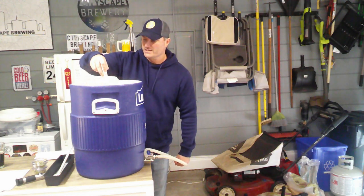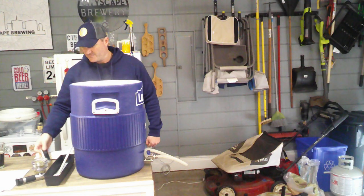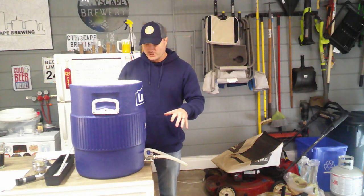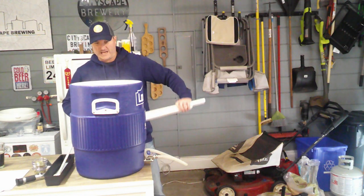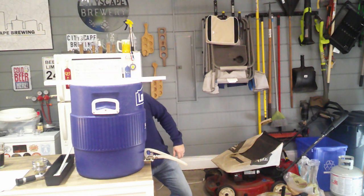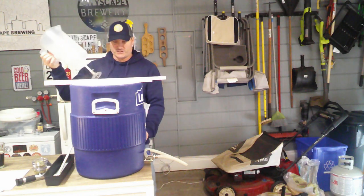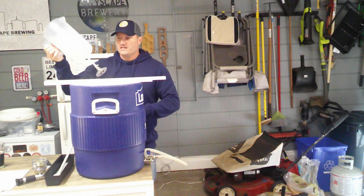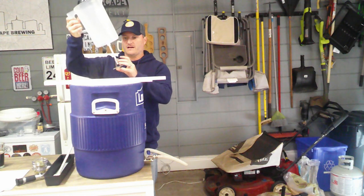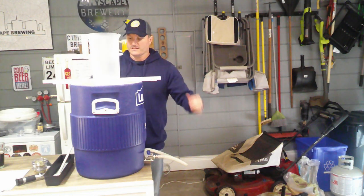Let's get this thing started. What I use is a recirculation tool — I did a video on how I made this and upgraded it a little bit. Essentially it's a way for me to continuously rotate and recirculate the wort as I'm vorloffing.